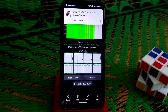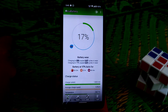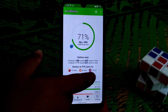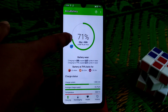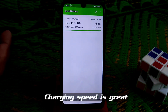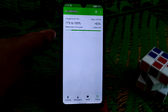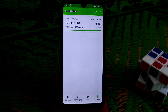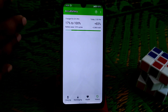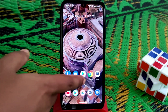For charging speed: I connected the device at 71% at around 2:01 and it reached 97% at 3:43. From 17% to 100% it took approximately 2 hours and 15 minutes — it shows 2 hours 29 minutes because I couldn't disconnect the charger in time. Charging is really good, no problem.